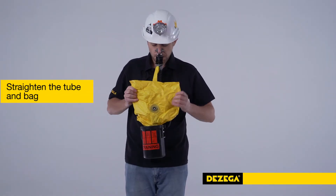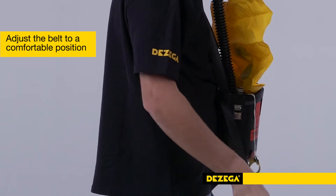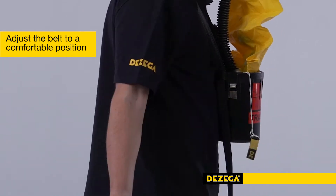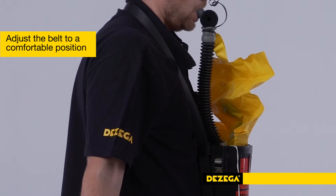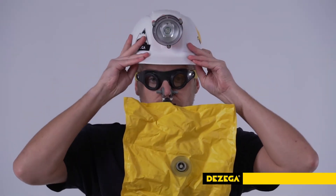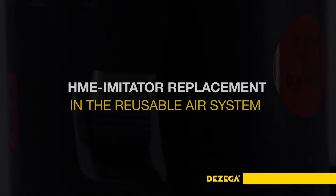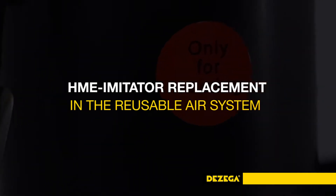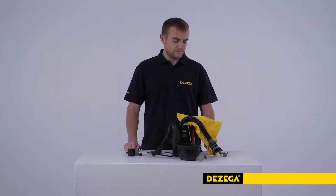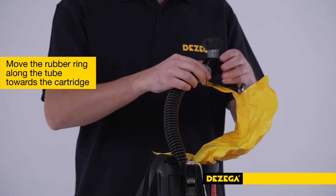Straighten the tube and bag. Adjust the belt to a comfortable position if necessary by pulling down the neck strap from the right side so that the breathing tube is not under tension. Put on the protective goggles.